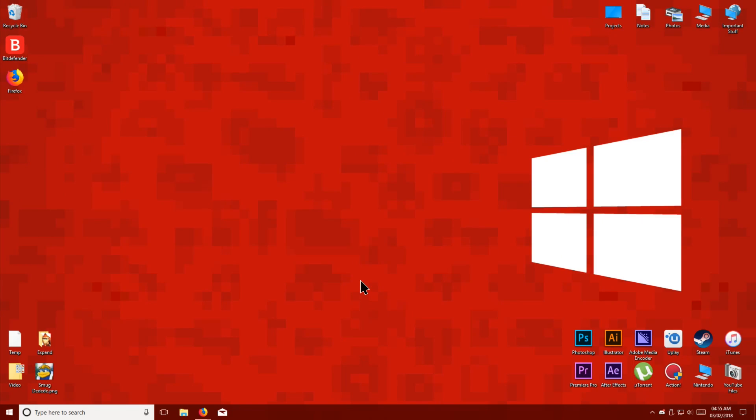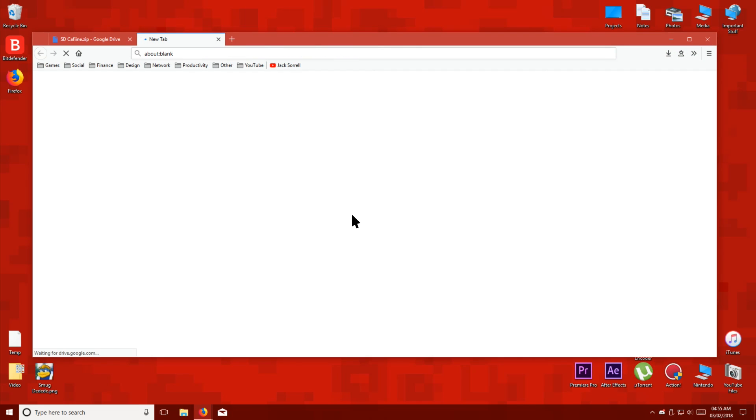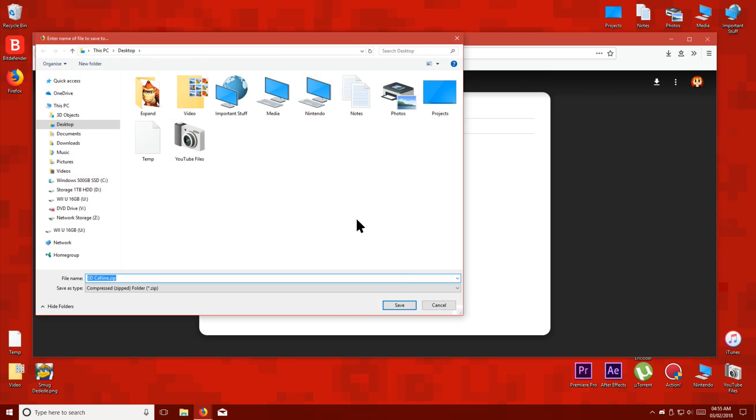The first thing you have to do is click the link below named SD Caffeine and it will take you to this Google Drive page. Download the file then save it to your desktop.